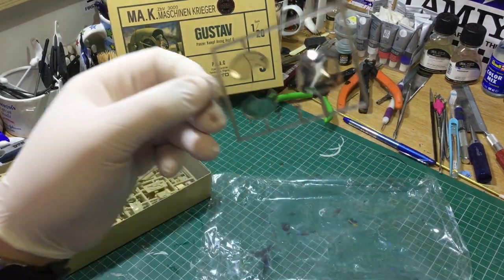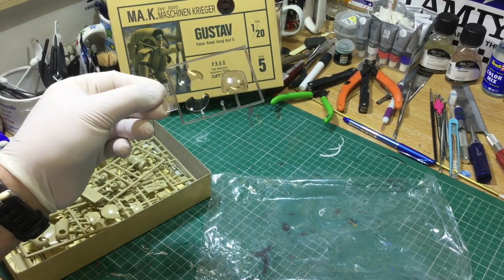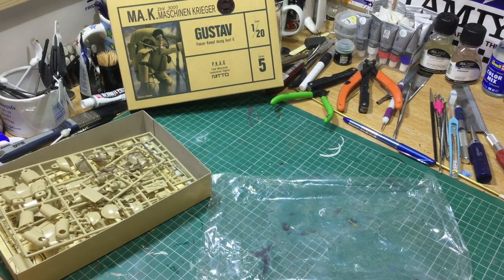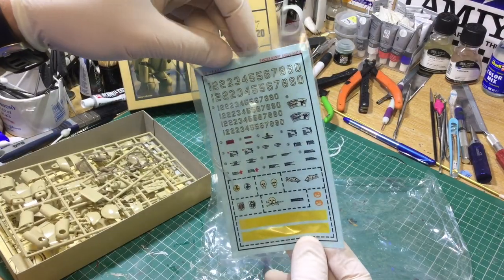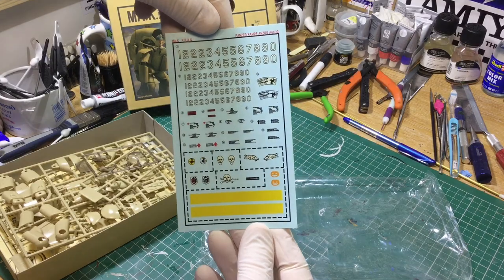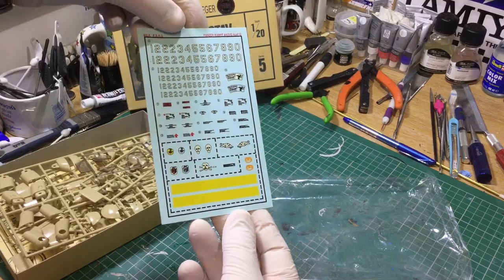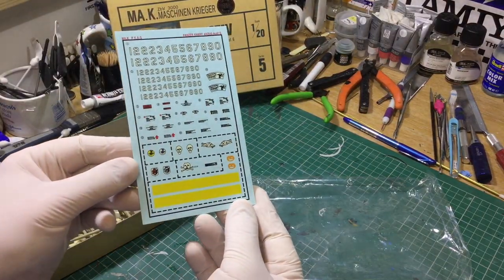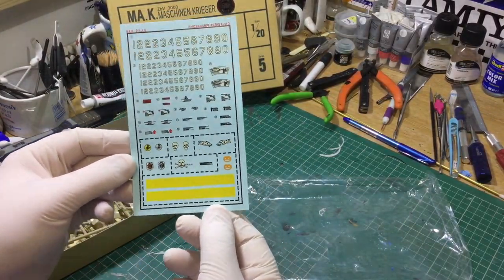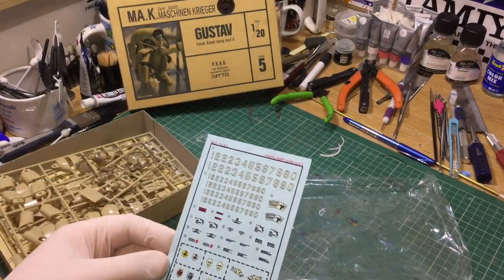The clear parts are absolutely immaculate after that period of time being in the box. Then the decals - very good as well. You don't have to use these; it's a science fiction kit so it's open to your own interpretation, but the details are there along with some helpful colour guides if you wish to follow them.